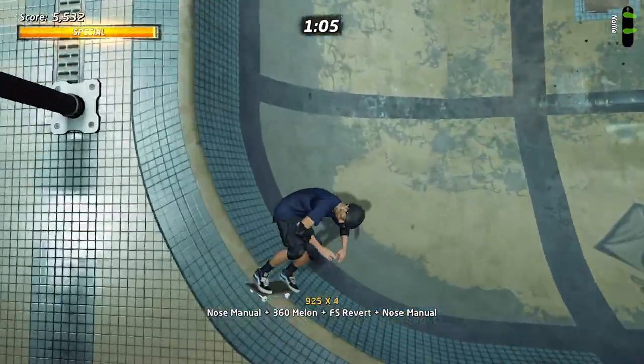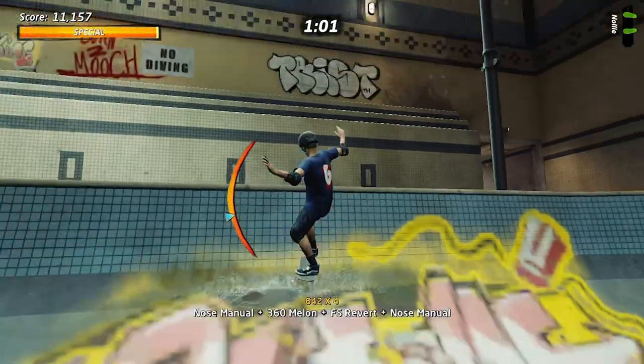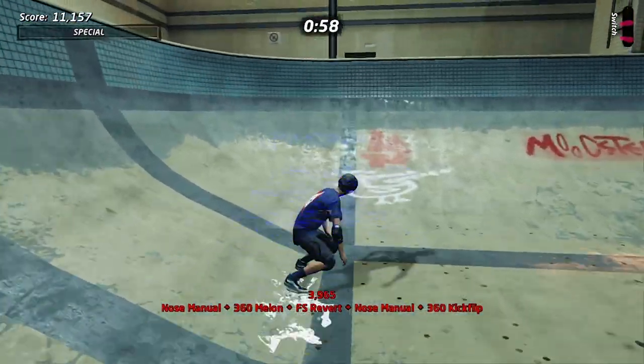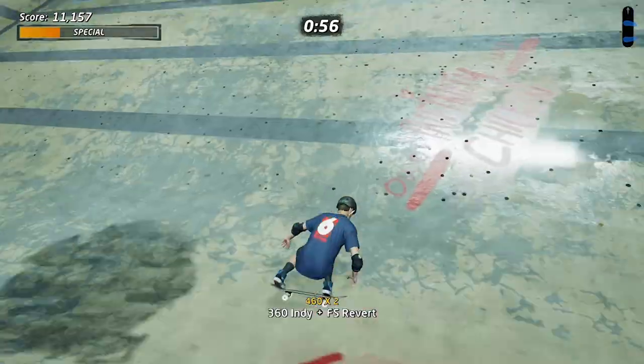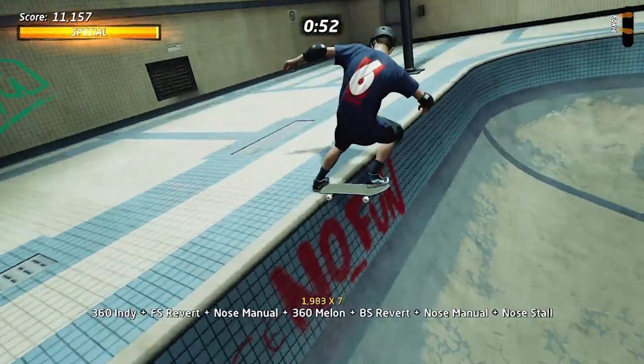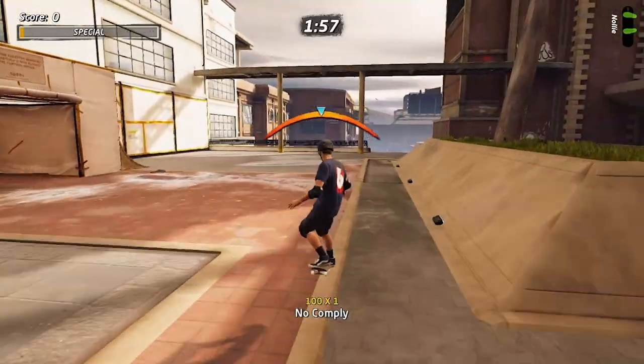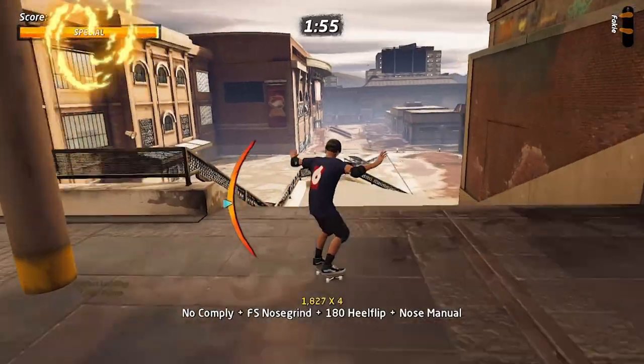I spent a lot of time practicing my vert game in this pool when I played this game a ton on the Dreamcast — not even my Dreamcast, my friend's Dreamcast in his basement — doing high score chases and trying to see who could get the highest score. I'm gonna try to get a million points and then we'll wrap this up.